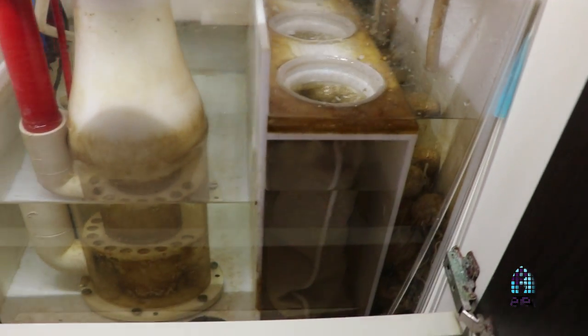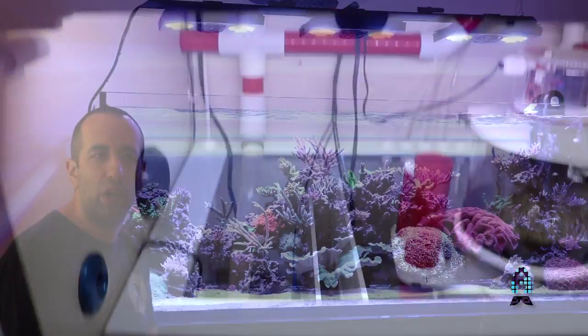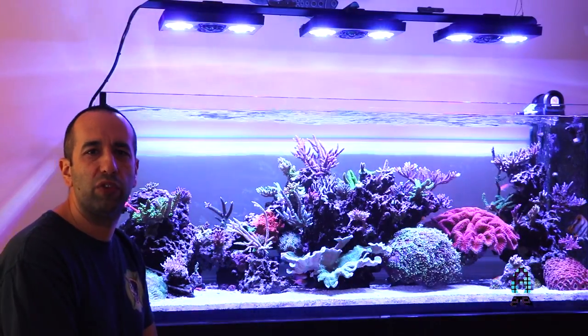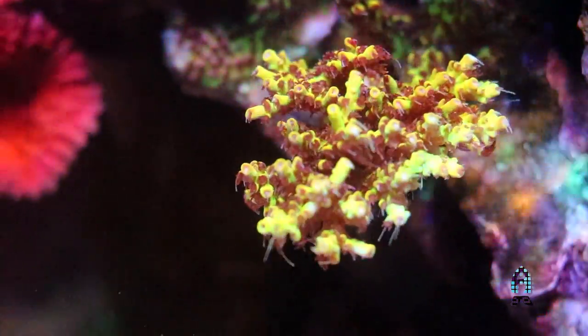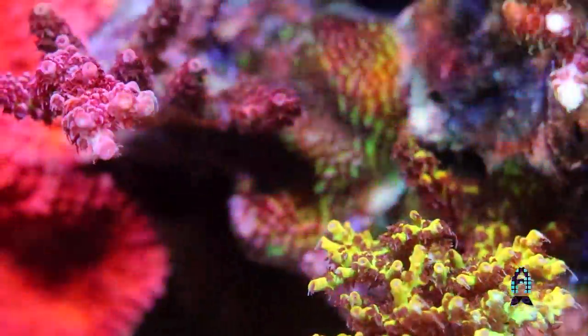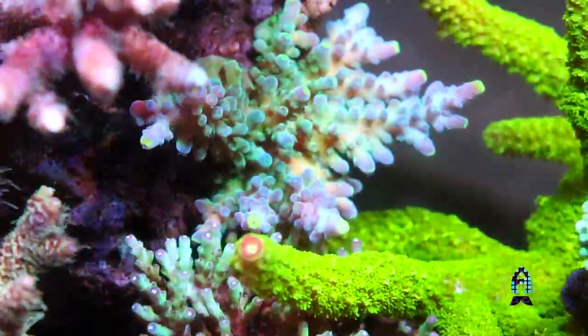Sometimes I'll run some carbon and some GFO, not all the time. I think it keeps things a little too clean. When I first started the aquarium, between some bio pellets and maybe over-filtering, I think the aquarium was too clean and it didn't seem to be heading in the right direction.